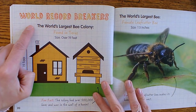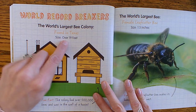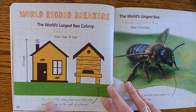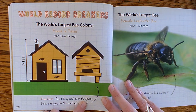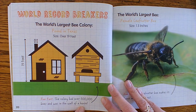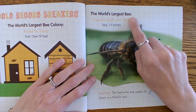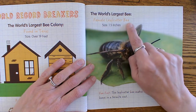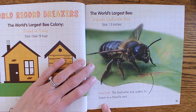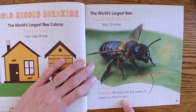World record breakers: the world's largest bee colony was found in Texas and it was over 19 feet — that's as big as a house! The colony had over 500,000 bees and was in the wall of a house. The world's largest bee is the female leafcutter bee, and it's 1.5 inches large — that's a big bee. The leafcutter bee makes its home in a termite's nest.